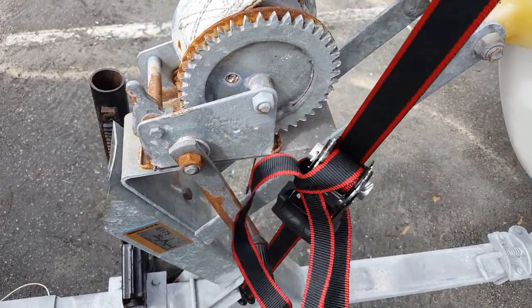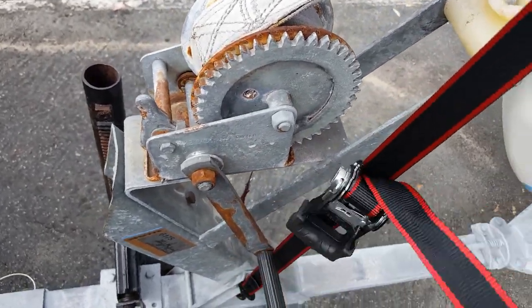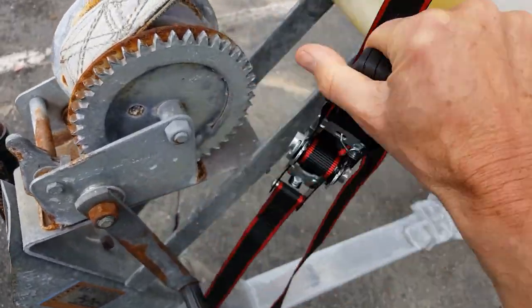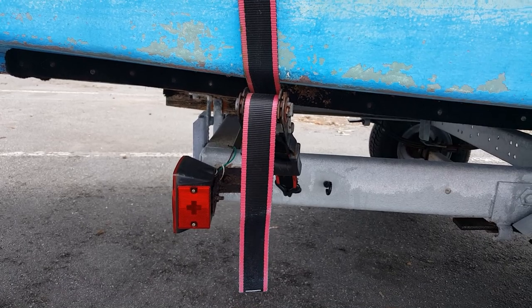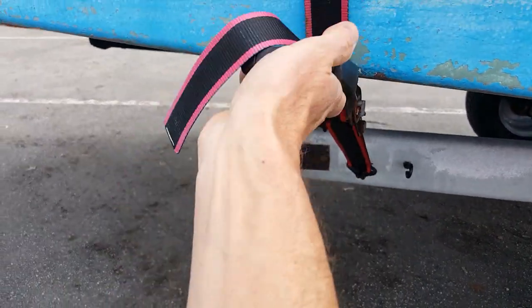We begin by removing the tie-down straps that keep the boat on the trailer. This one goes over the bow and is there in the event the winch should fail whilst towing. The second strap is towards the stern of the vessel.